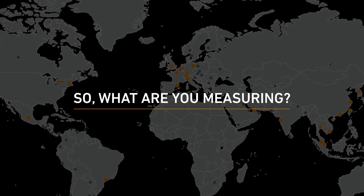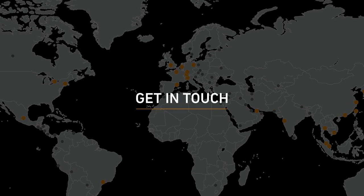So, what are you measuring? Contact us now to explore how we can help you.